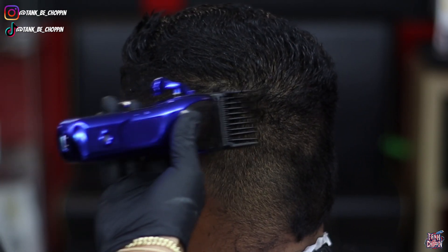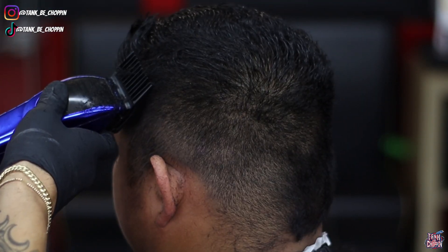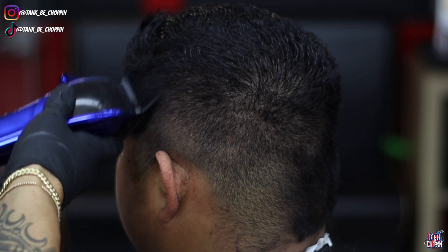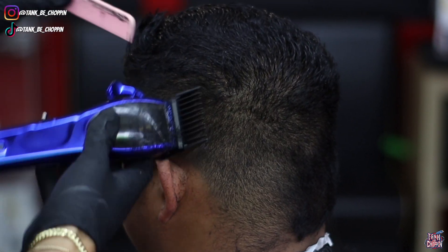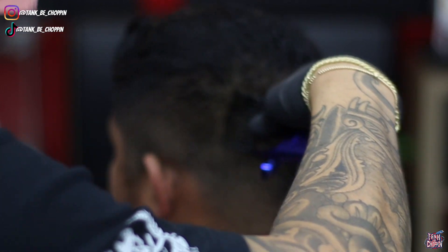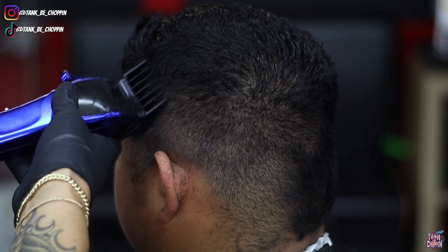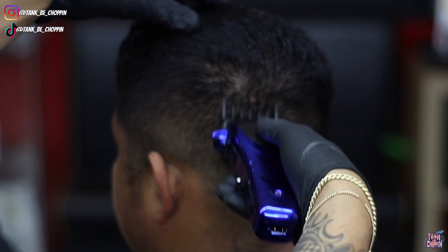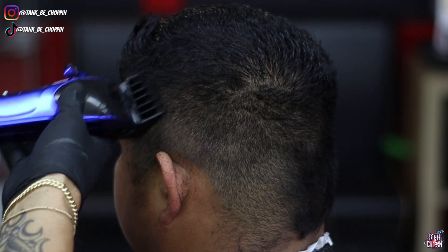Now I'm taking my number three guard to blend the number two into what I did with the number four guard — lever open, then lever closed, fading into that four. Since his hair was going a lot of different ways, I decided to also take my number six guard and do some more blending work to really get this fade to look better on the side.